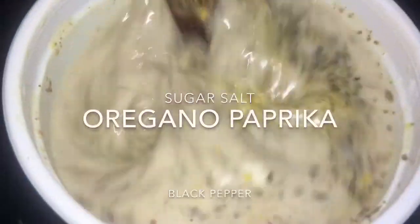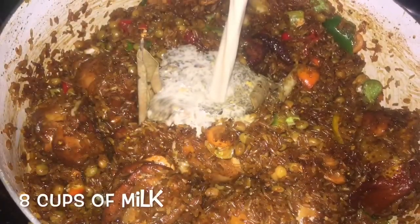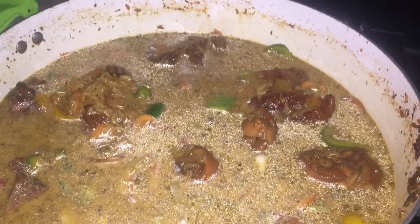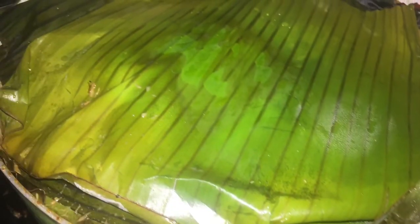I love to season my coconut milk — you can season it however you prefer. Then I'm going to add that coconut milk to my pot and stir it around. I'm going to use some banana leaves that I picked from my tree to cover the pot, then put the lid over and let that cook for 30 minutes undisturbed.